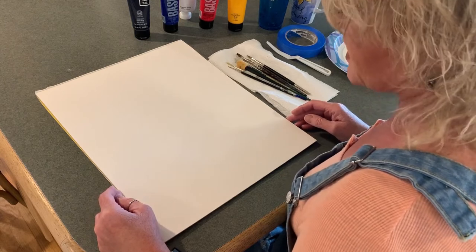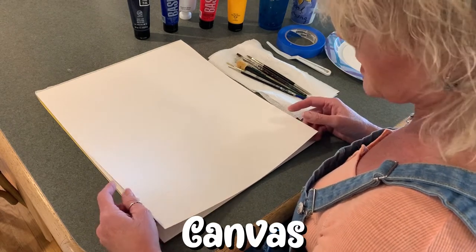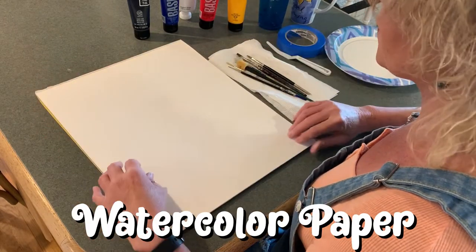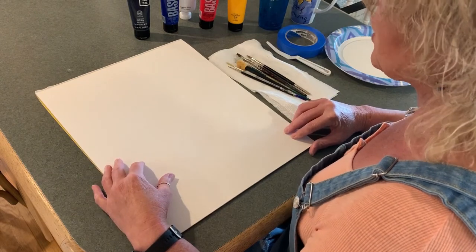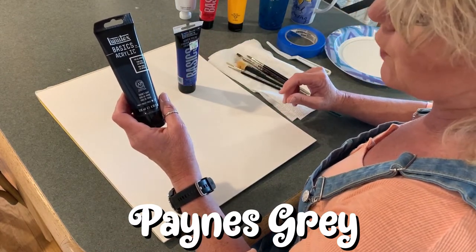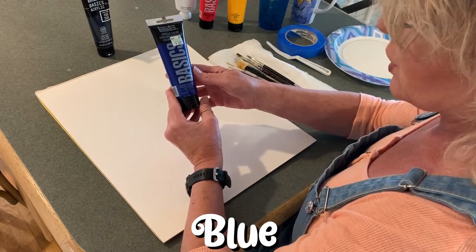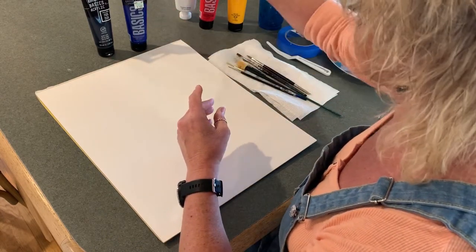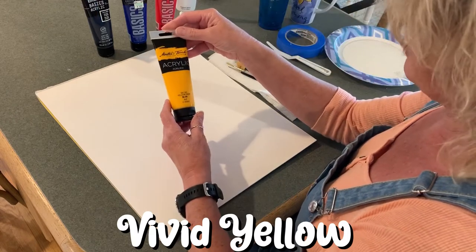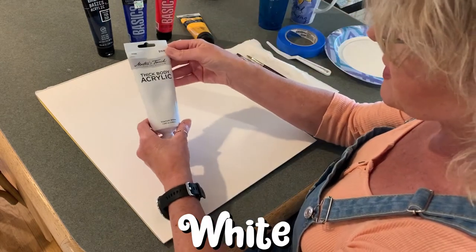Before we do, I need to talk to you a little bit about the supplies that you will need. Because we are working with acrylic paint, you can use a canvas or you can use heavy duty paper. This is Bristol board. Watercolor paper would work just as well. The paints I'm going to use today are Payne's Gray, which is just a very kind and gentle form of black. Black would work too if you don't have Payne's Gray. A blue of your choice, a vivid red of your choice, a vivid yellow of your choice, and lastly a white paint.